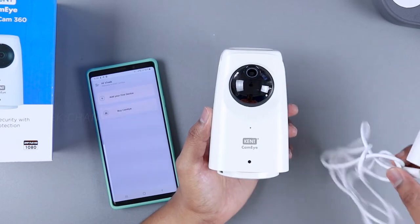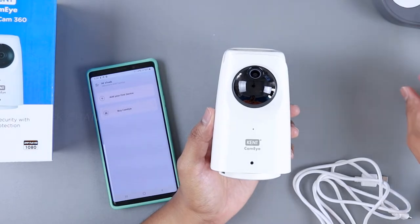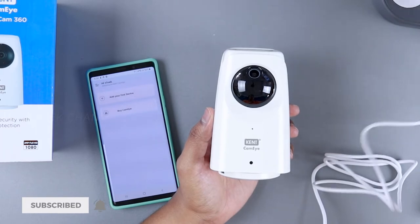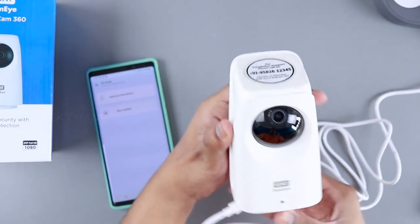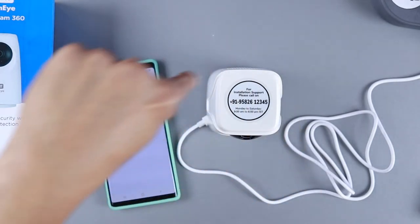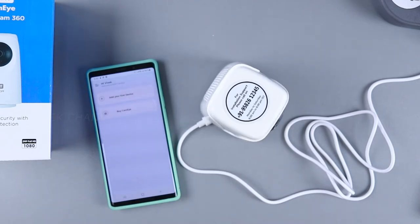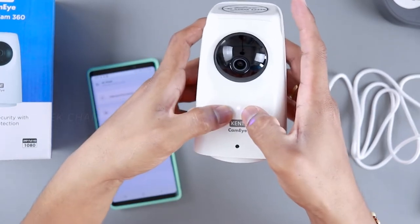You can use the power brick provided in the box along with the USB cable, or use any USB-powered connection like an extension. Just plug in the USB cable and a red indicator light pops up. The camera rotates 360 degrees with pan and tilt as well. Let it reset — once it's blinking purple, it's ready to be paired.